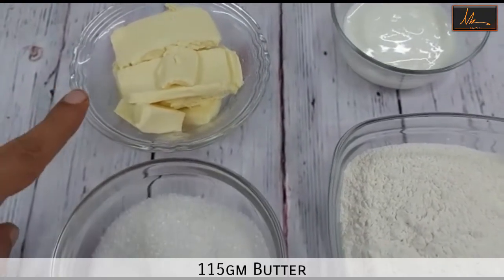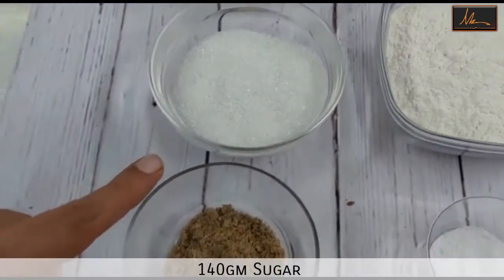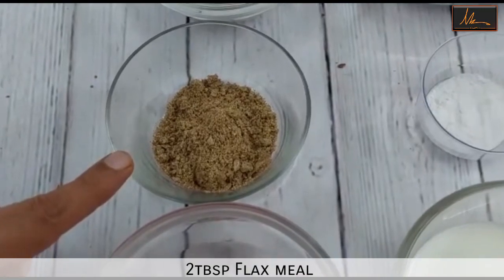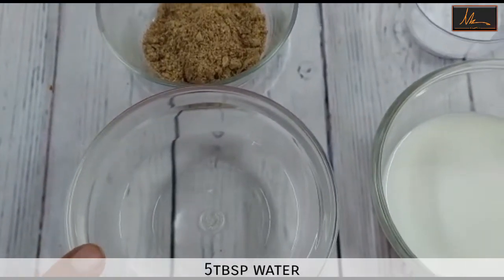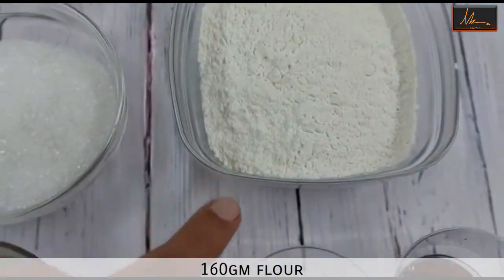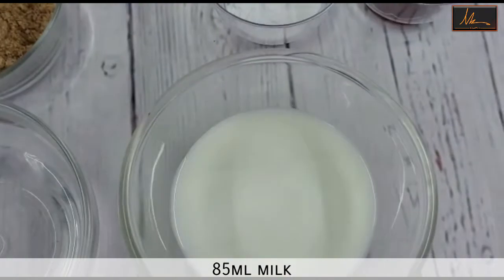For the bakery style eggless butter cake, we will be using butter — I'm using salted butter — sugar, flax meal or basically flax seeds which have been powdered in a mixer, water, curd, flour, baking powder, and vanilla essence.